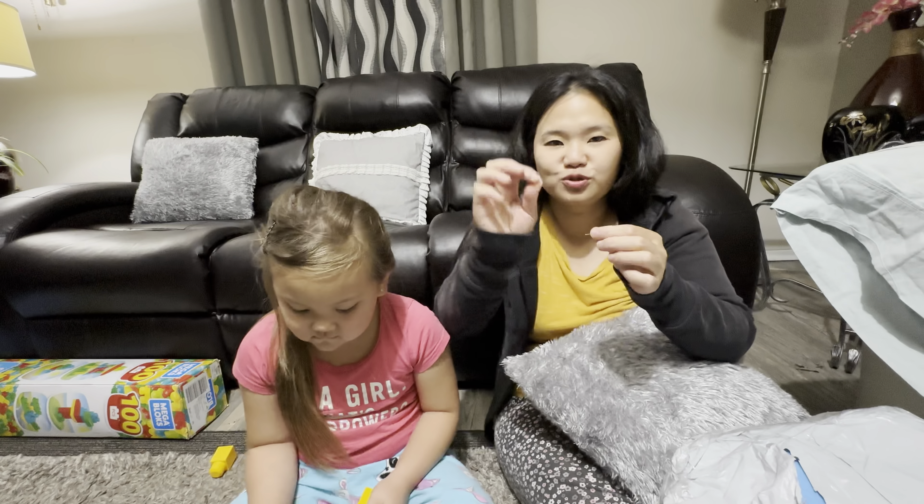Items twenty and twenty-one — same thing, two of the same item. Mom, can we give these two to my girl friends? Yes! We're gonna give one to Alina because it's her birthday. This one — is it a puppet?